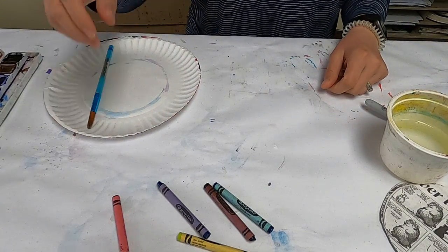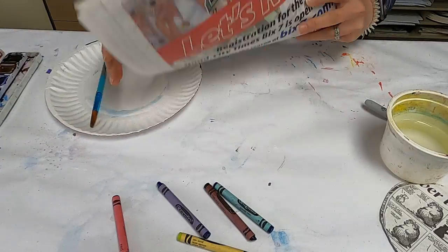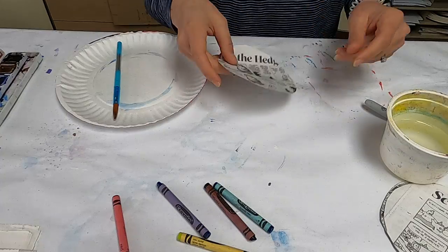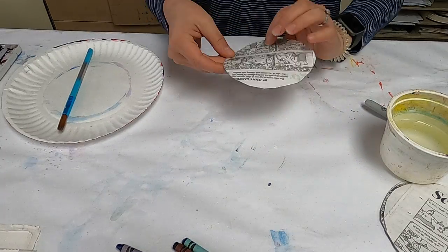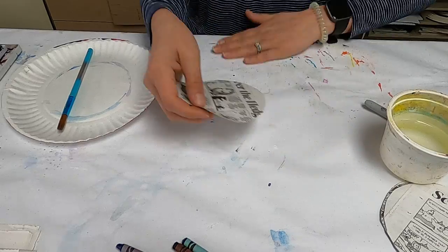Let's make a newspaper snail. First, what you need is some scrap newspaper — anything will do. You also need something to trace with, like a cup or a small plate. I just have something very small, so I use that. Go ahead and trace and cut out your circle.